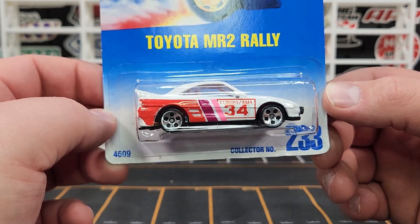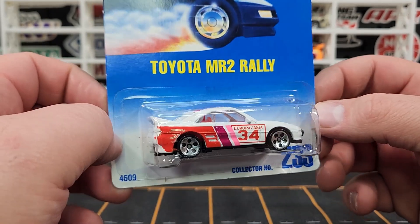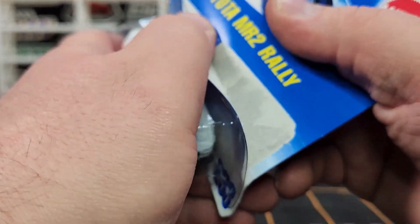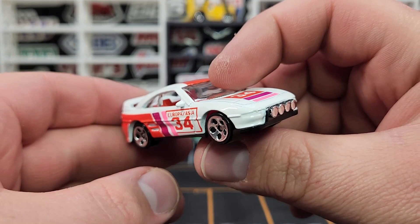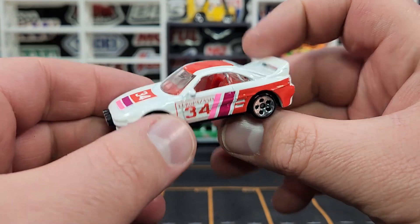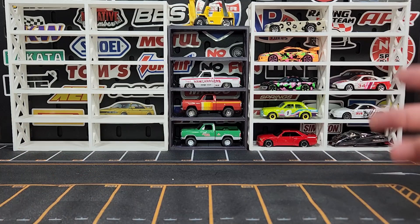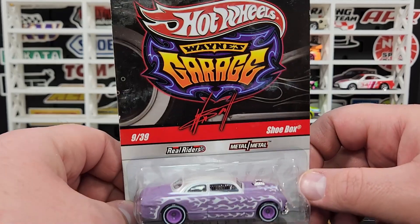Another older wheel variation — the MR2 Rally, the '34 deco version. This one has the five-dot wheels. I already had the Hot Ones wheels in silver and the tri-blades, but this is the five-dot version. As I continue to pound away at variations over time I'm pretty happy about that. This car was probably produced around 1992, so you're talking 30-plus years ago — getting crazy.